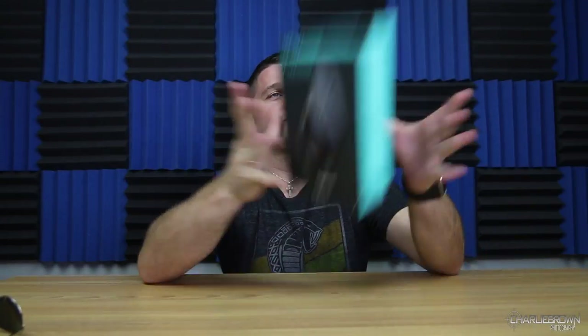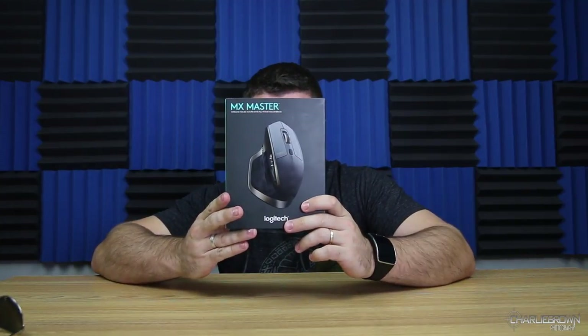Today's episode is a little techy. When I mean techy, I mean the best mouse you can use for any Photoshop, video editing, or any computer work in general — the MX Master.